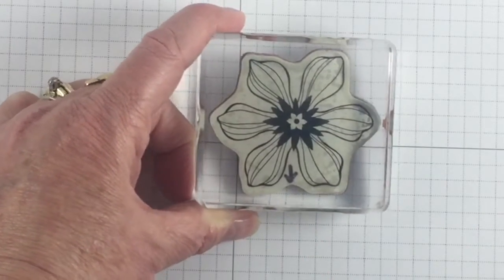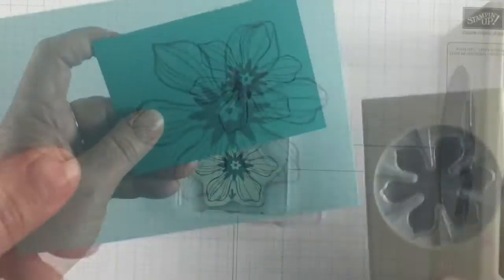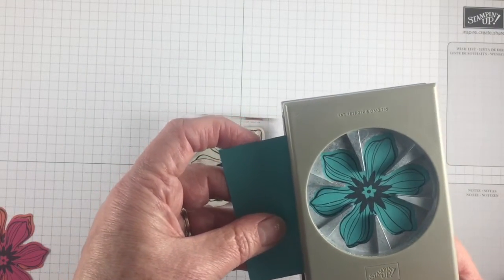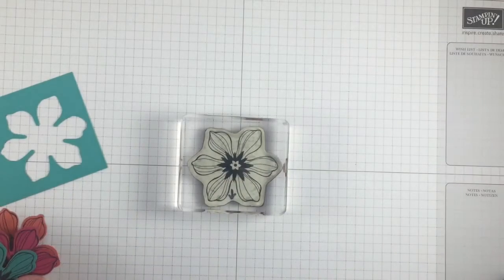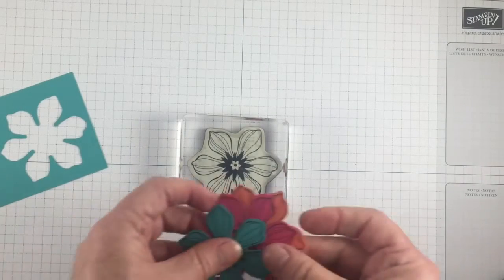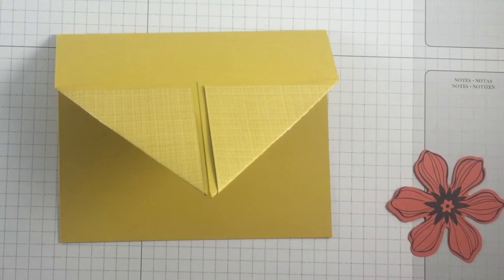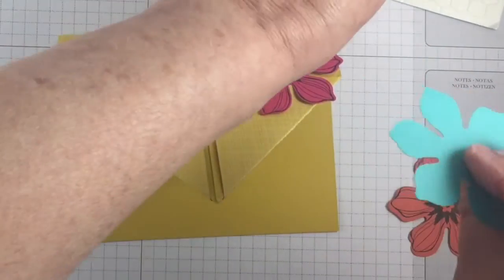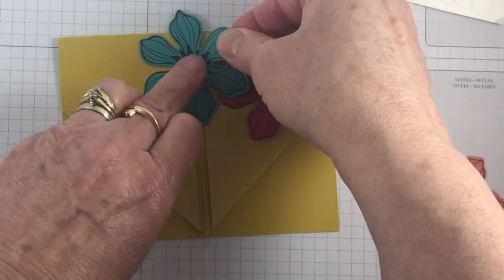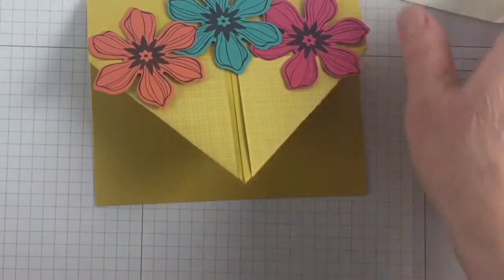For embellishing, I'm using the Beautiful Bunch stamp. You can see I have an arrow on my stamp that I marked with a Sharpie — this tells me which way to place it on the edge of the paper so when I punch it, the stamp is in the right position. Each petal is a little different, so this way I can punch it out and have all the right petals aligned. I pre-stamped and punched the flowers and I'm adding them to the card front with dimensionals, just placing them on randomly.